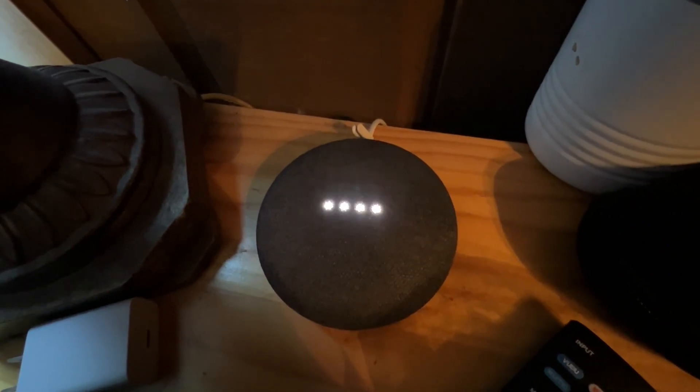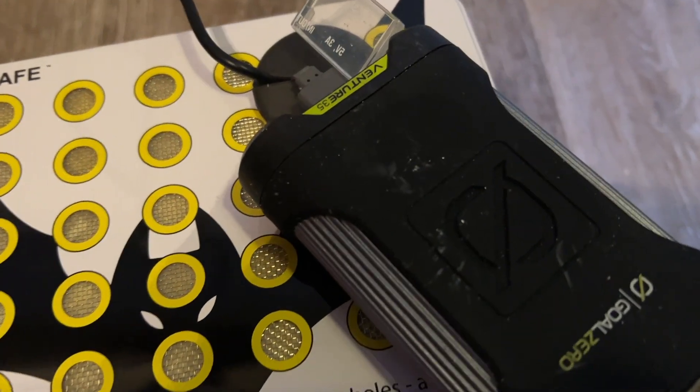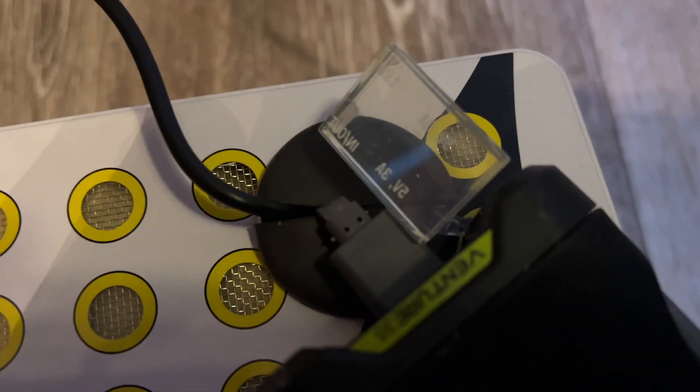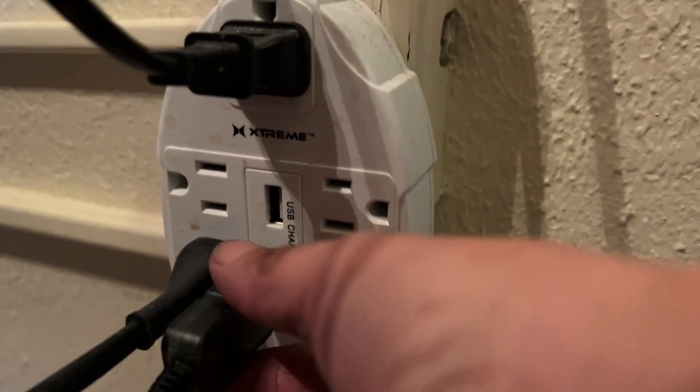I'll set the timer and let it charge. Hey Google, set timer for 60 minutes. All right, one hour starting now. I couldn't find the USB extension so I used a GoPower zero battery pack to hook it up and charge it. I just charged the battery — I'm going to unplug it; it should have been charged for 60 minutes.